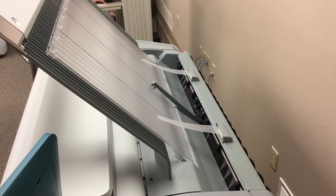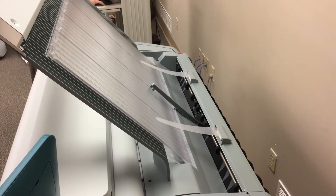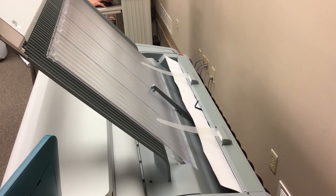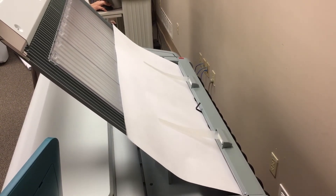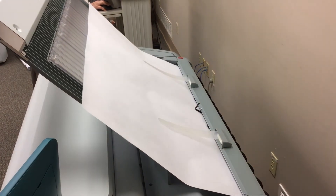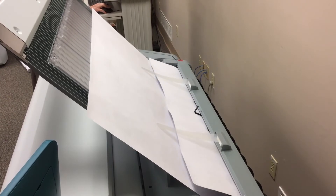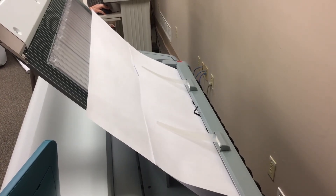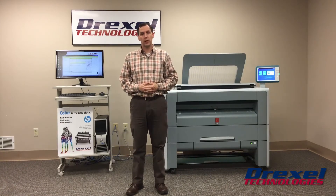I'll go ahead and submit some files — they'll come out the top, and you can see them come out the top rack. If you have any questions, you can follow up with us at DrexelTech.com. Thank you.